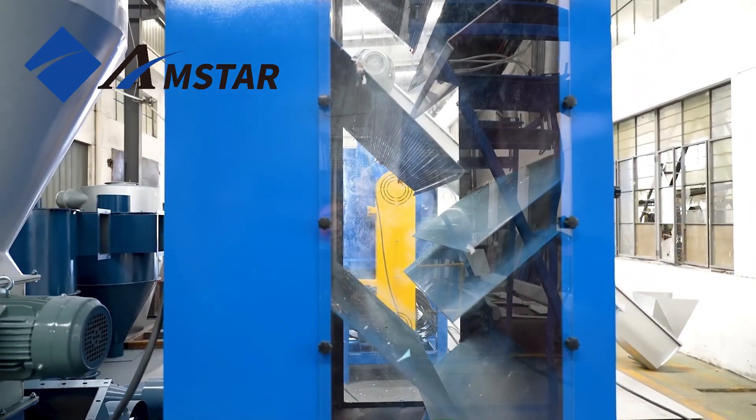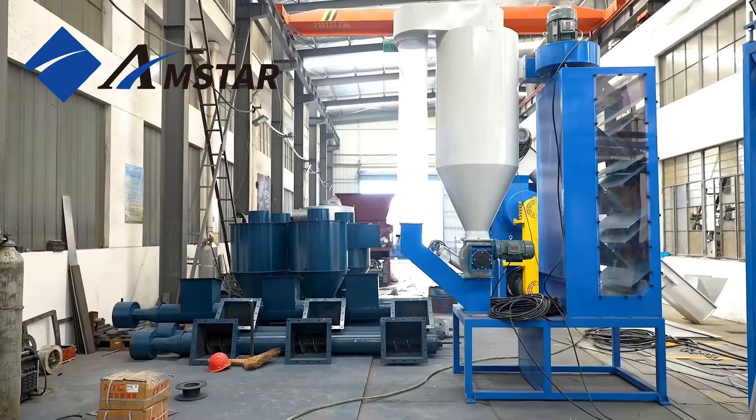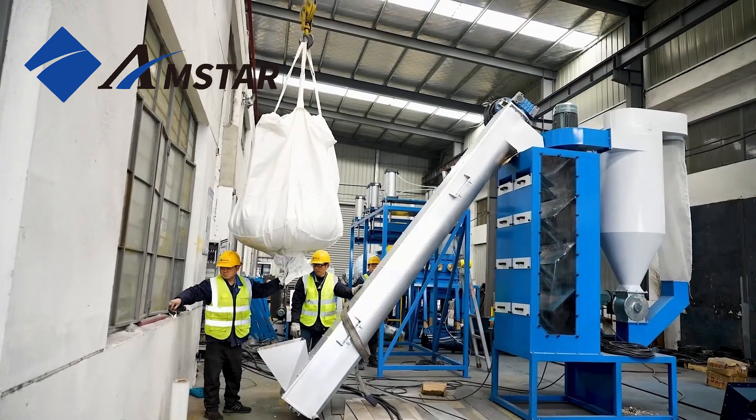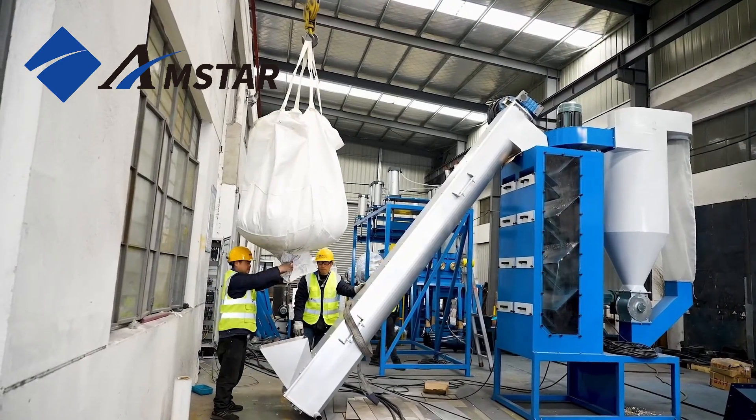Beyond its primary function of separation, the air classifier also excels in partially drying the material stream, making it a versatile asset in the recycling process.